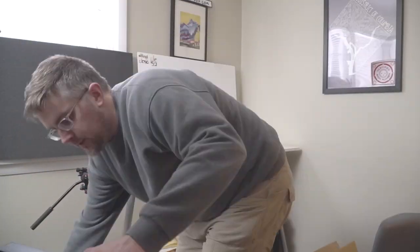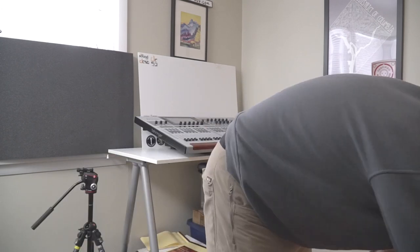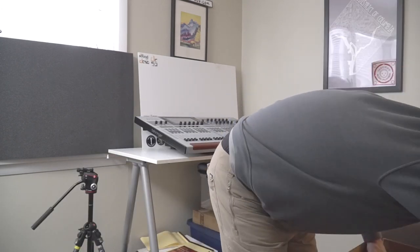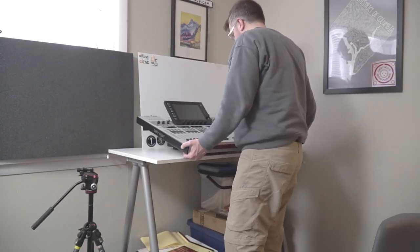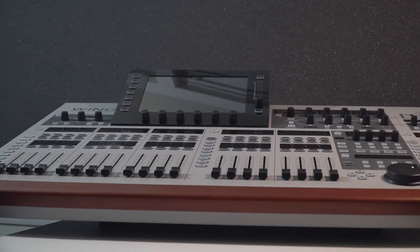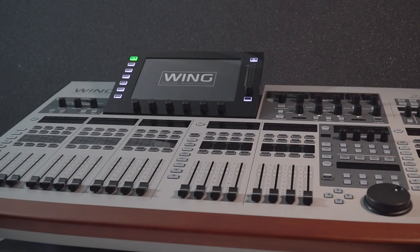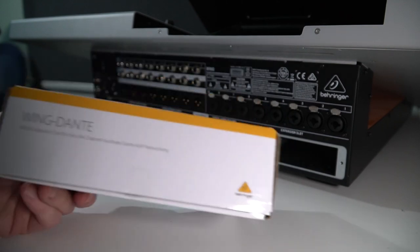It's been a little while since I've had the Wing here — it was back in April, May, and June of 2020 when I had one on loan to cover some of the basics and fundamentals. In the time since, there have been a bunch of firmware updates, some new features and options, and of course what we're all here for today: a new Dante expansion card featuring 64 by 64 channel IO.